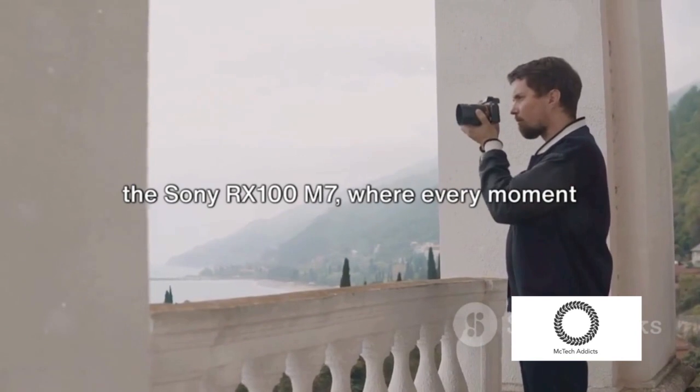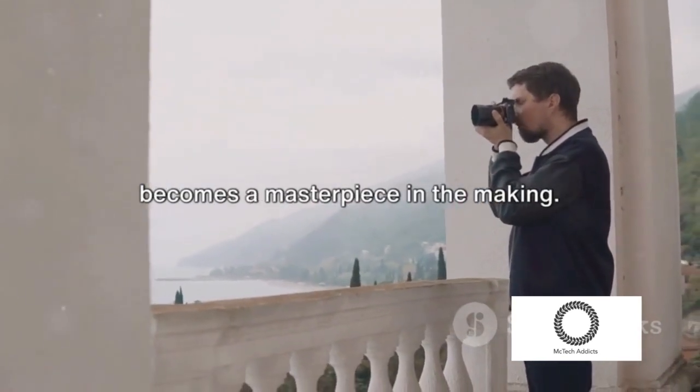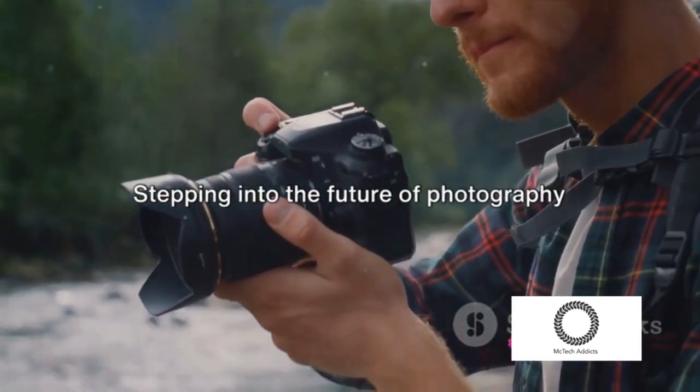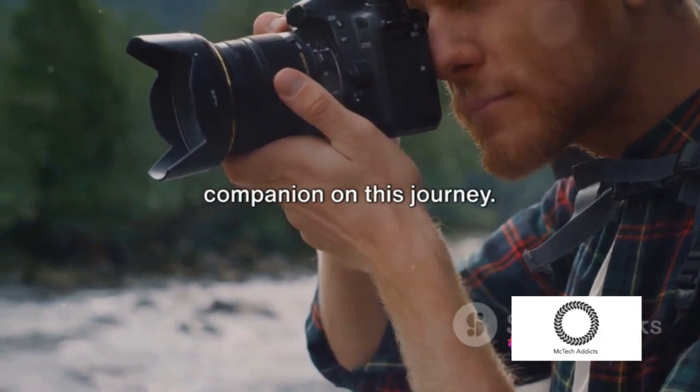Experience the world through the lens of the Sony RX100M7, where every moment becomes a masterpiece in the making. Stepping into the future of photography and videography, Sony's RX100M7 is your companion on this journey.